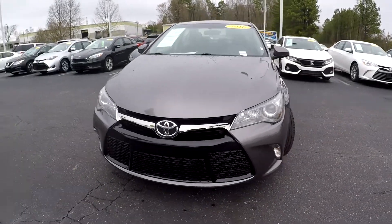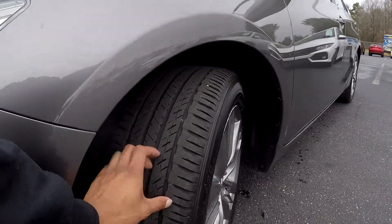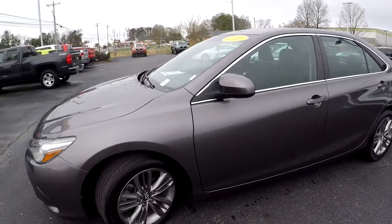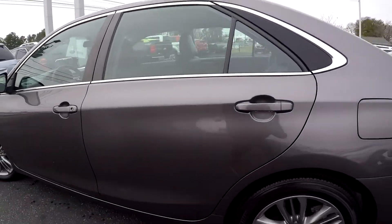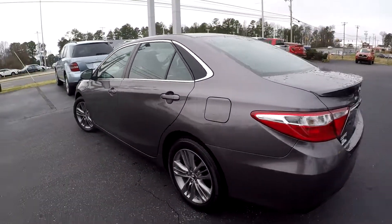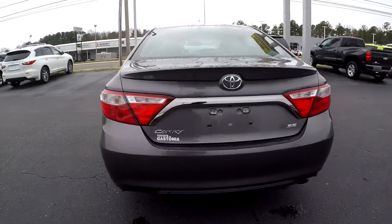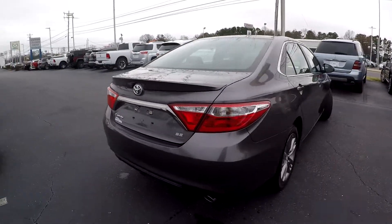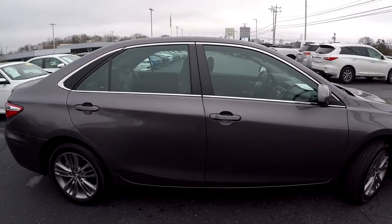Here you're looking at a 2016 Toyota Camry. Coming over to check out these tires, looking for tread here, and continuing around the rest of this car looking for any major damages. Everything's looking good so far — you might see a couple small scratches on the side, nothing too major. There's a little scuff on the bottom bumper. This is the SE trim with nice alloy wheels.